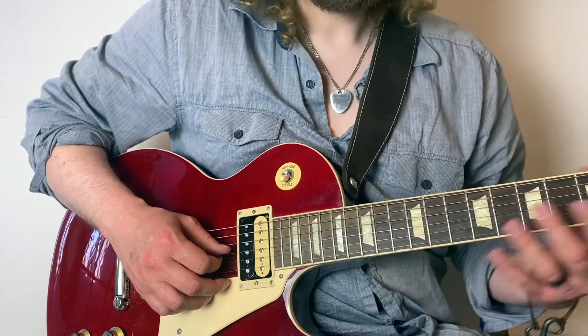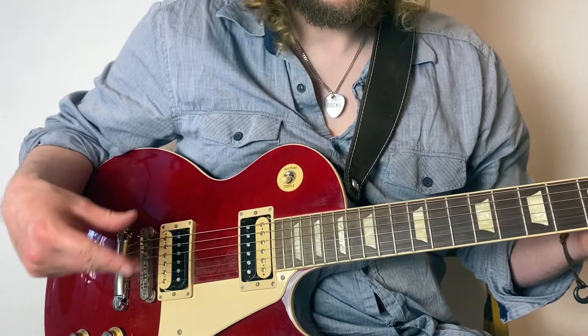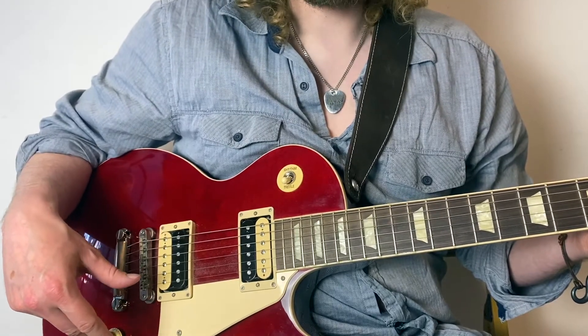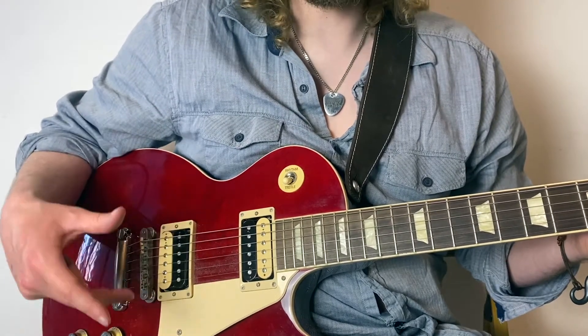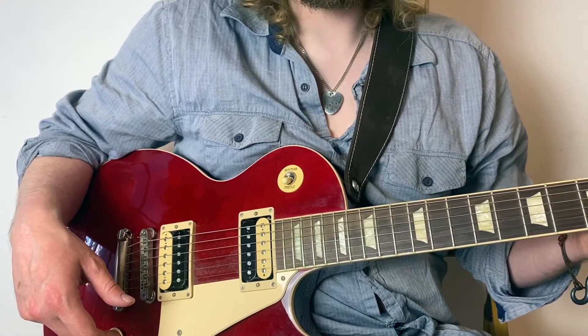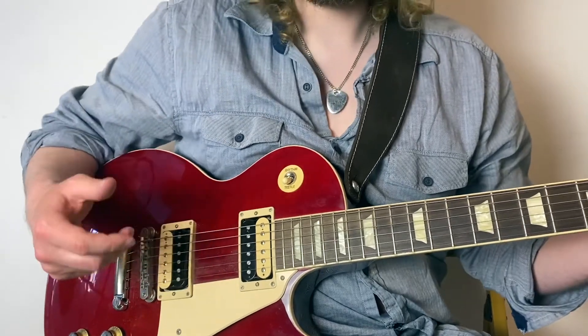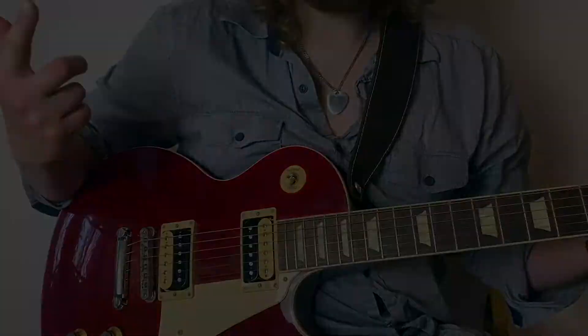That's all this lick is. As I've probably mentioned at other points in the video, I have a full, very in-depth lesson on this solo, so feel free to check that out. This is the Oasis solo I teach the most — I just love this lick. That's it, let's go!